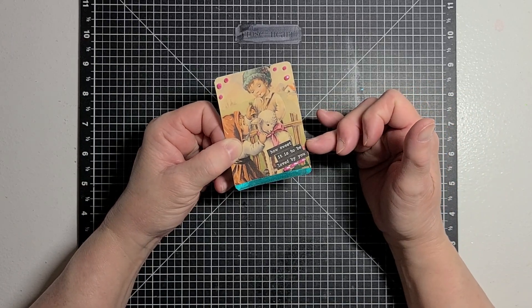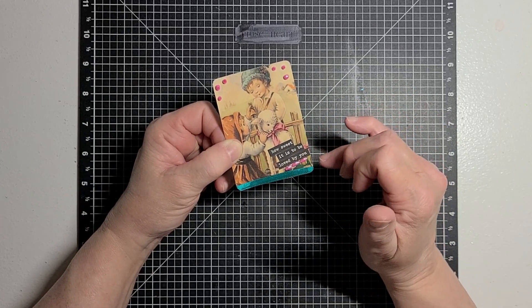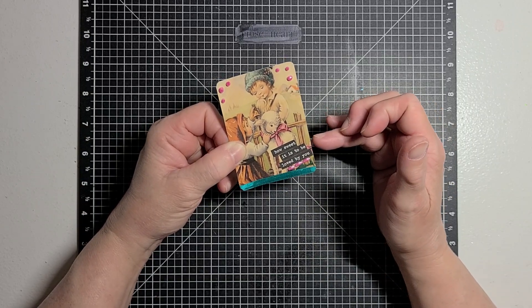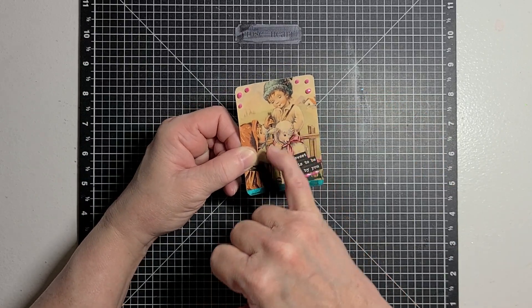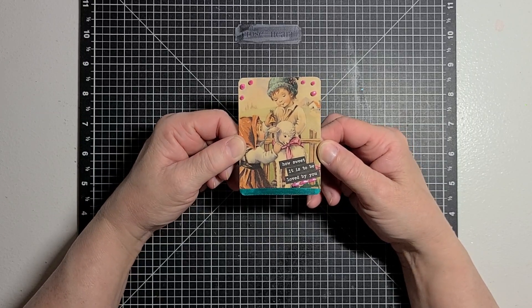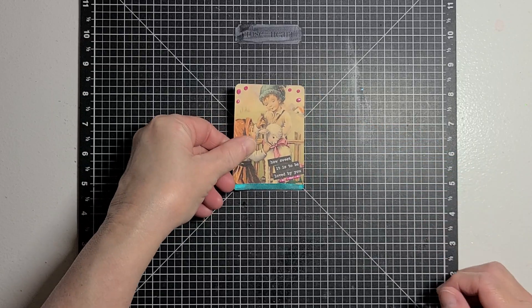I pulled out my word phrase stickers and I cut it into three different sections — it was just one long sticker but I wanted it to fit. It says 'How Sweet It Is to Be Loved by You' and it features a little girl, a little boy, and a little lamb. I thought that would be appropriate.